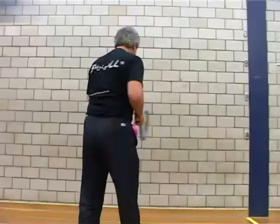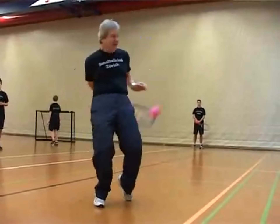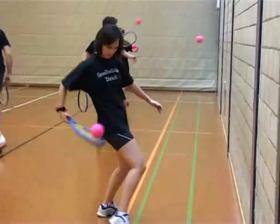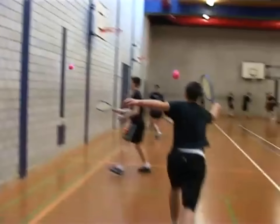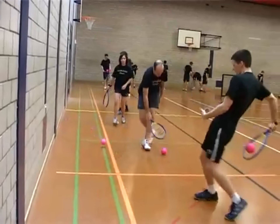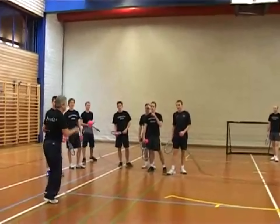Smoball is one of six team racket sports played in the world today. It can be played in multiple venues, indoors or outdoors. Indoors, Smoball can be played on a standard gymnasium floor or a basketball court. Outdoors, it can be played on any open level surface, at the beach, in an open field, or on a tennis court.